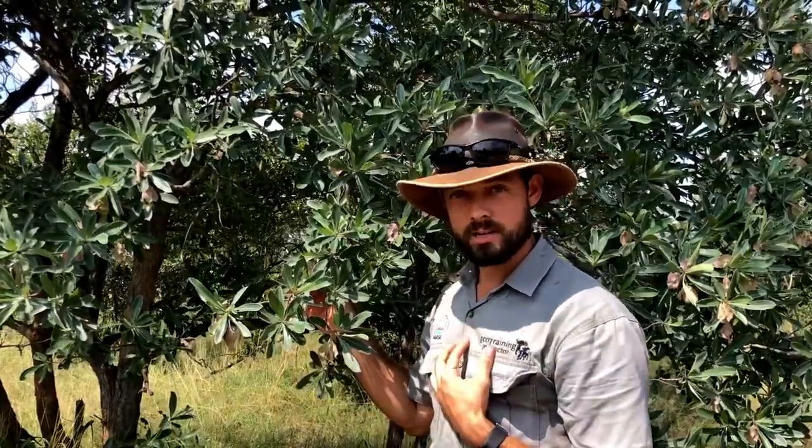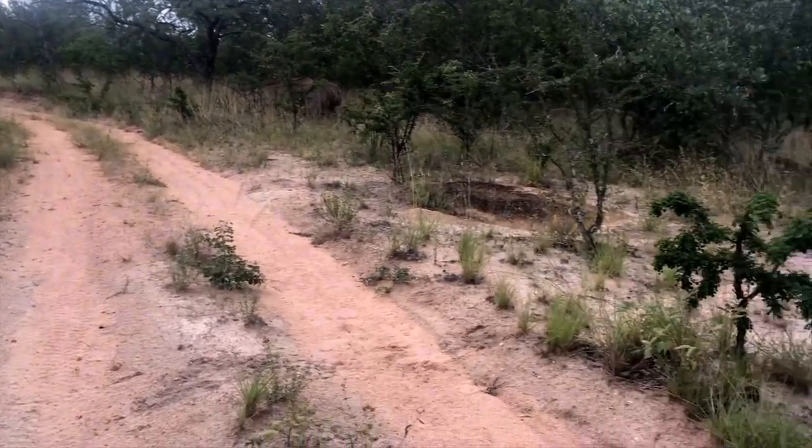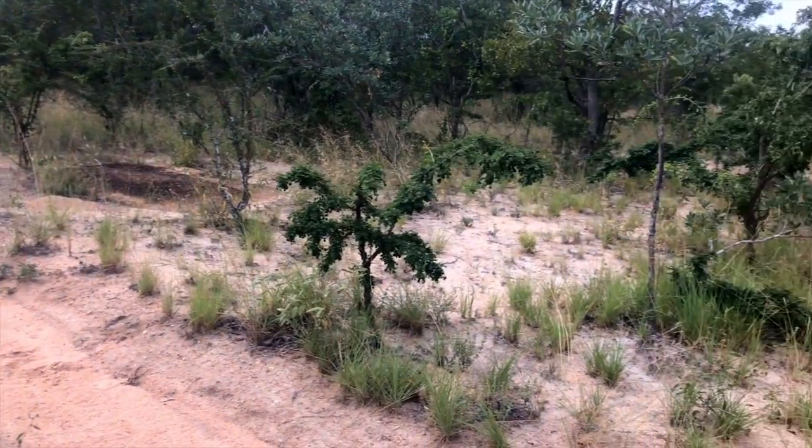It's important for us as guides to understand this tree because it grows in sandy areas which have clay underneath, so if we drive over that area we're likely to cause a lot of damage because of all the groundwater.